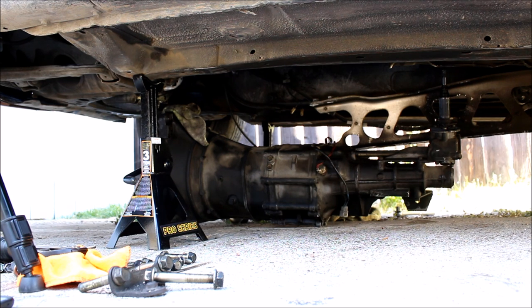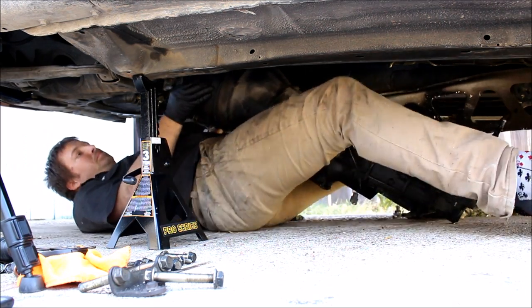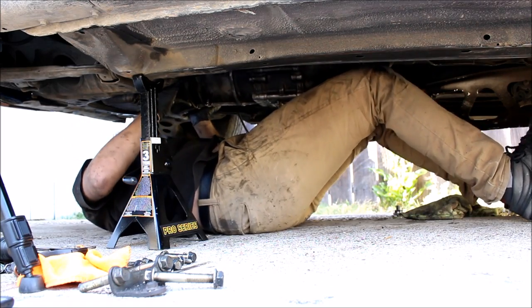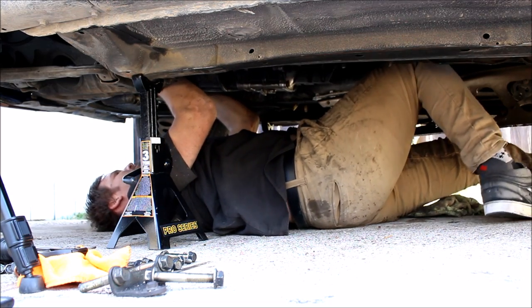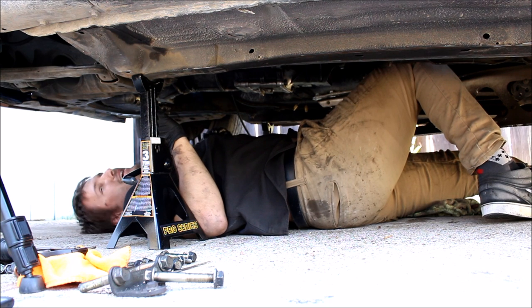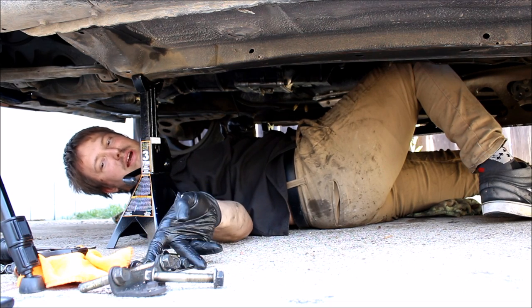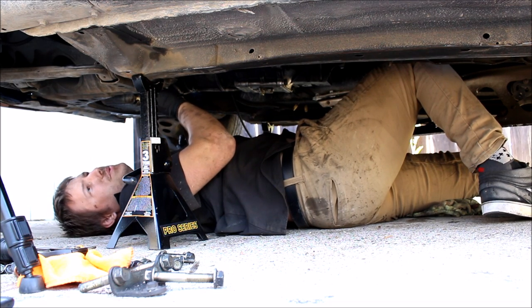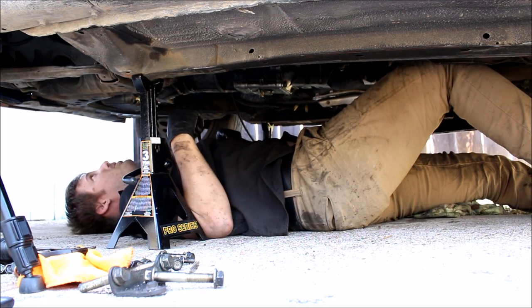I'm not going to lie to you — this is, at least for me, the most difficult and most physically demanding part of the entire clutch job. Here we go. That was a new record — I don't think I've done it that fast before. Once you get it up in there, throw a transmission bolt in so it's got no way of coming undone. Once you've got one bolt all the way threaded in, you're fine. It won't come out.